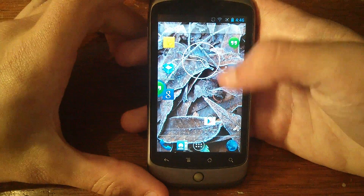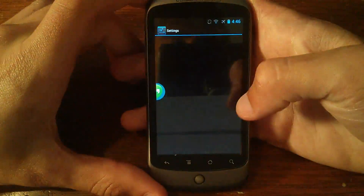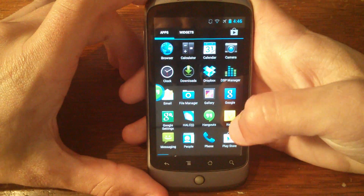The ROM should — I guess you could use it as a daily driver, but it's definitely good enough to play around with and have around for fun.